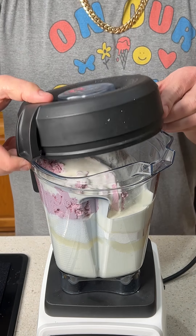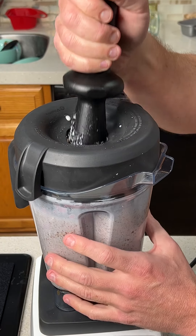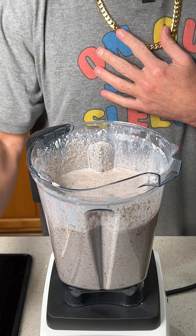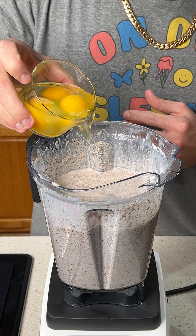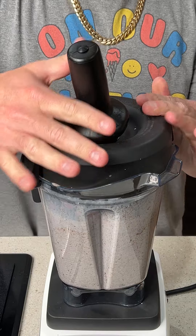Now we're going to go ahead and put the lid onto the blender. Of course I almost forgot the eggs — we're putting three whole eggs in there as well. So plop those in, then we're going to put the lid back on and rock and roll.